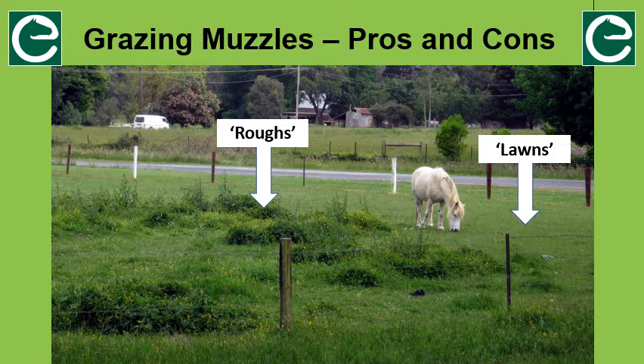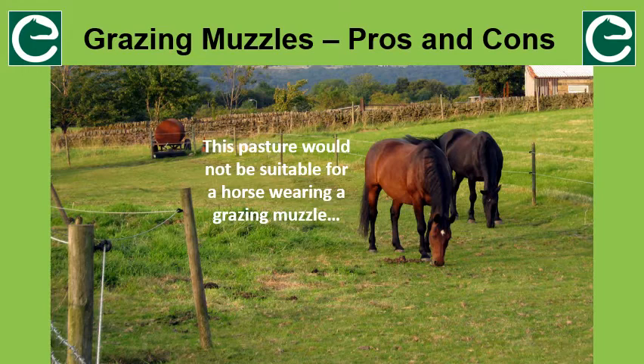The cons of using a grazing muzzle. A typical horse paddock has ruffs and lawns. The ruffs are the areas where horses drop their manure and where they usually avoid grazing, because the ruffs contain more parasitic worm larvae due to the manure. The lawns are the areas that are usually overgrazed and consist of only short and stressed grass plants. In a paddock with marked ruffs and lawns, a horse wearing a grazing muzzle is forced to eat only in the ruffs, as the plants in the lawns are too short to come up through the base of the muzzle.